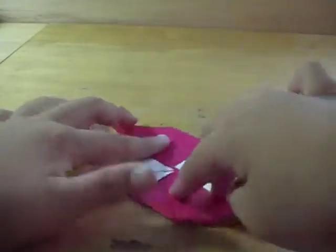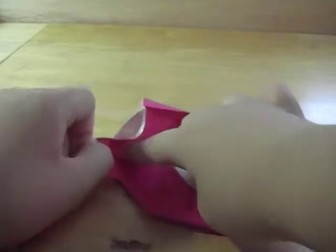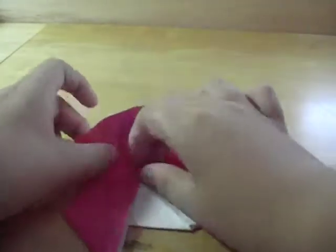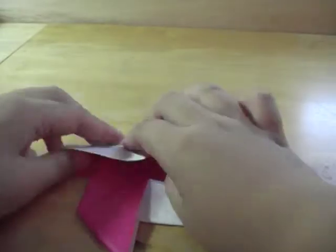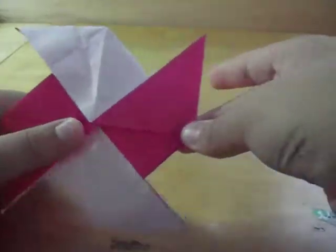We have one more white flap left. Put your finger there, take it out, and then fold it down. There you go — you've got your pinwheel. It looks like this.